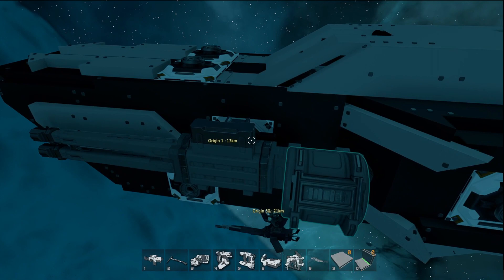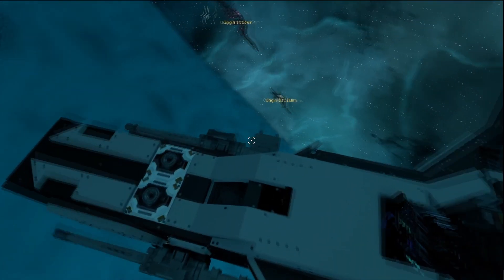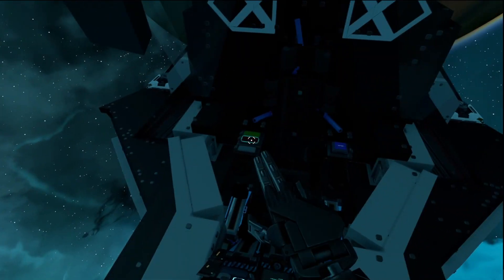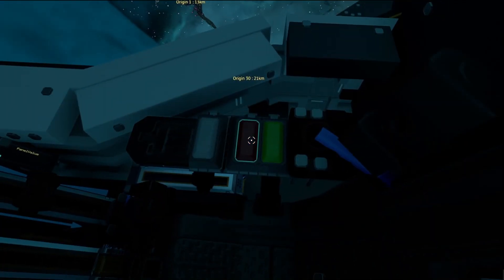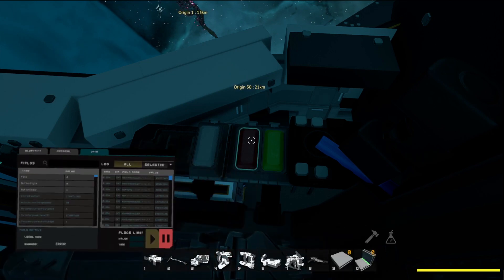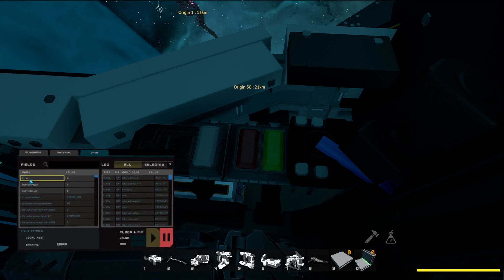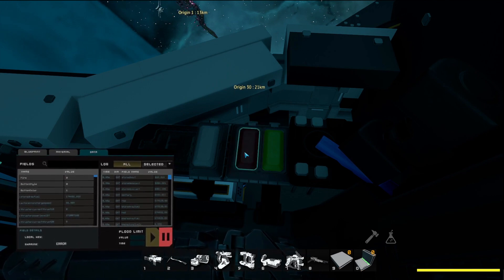Now we're not done quite yet. Something that we need to do is to hook it up to our ship's computer. For this tutorial I'm using the Striker, but you can use any ship. We have our fire button here, so if we use our U tool and go to data, we can see that the toggle on value for the button is fire. When we press the button, fire switches to one.